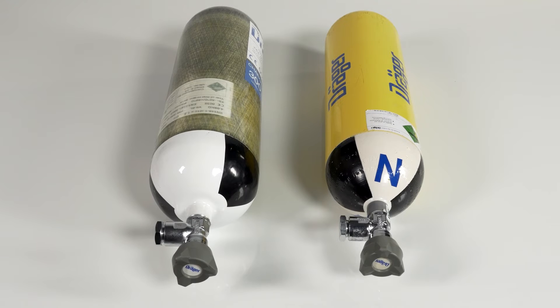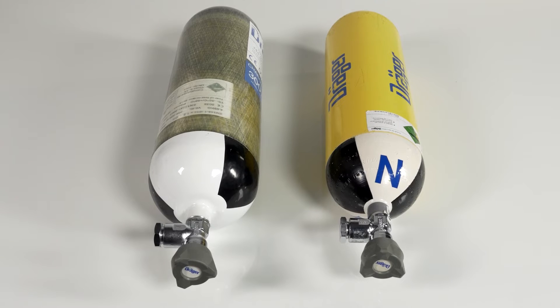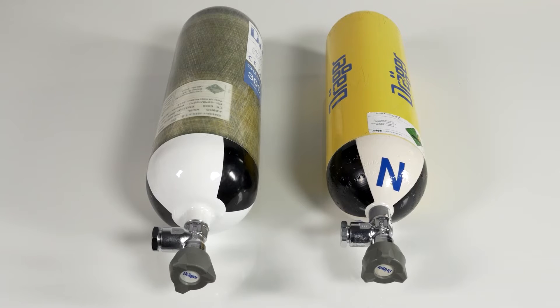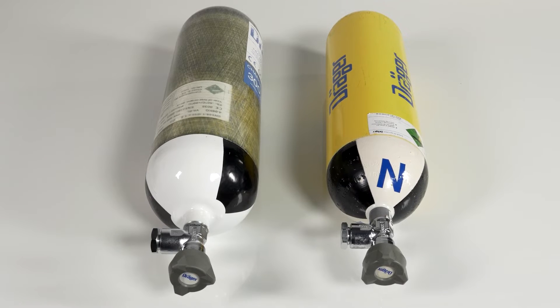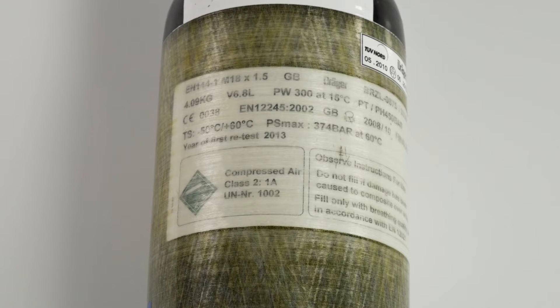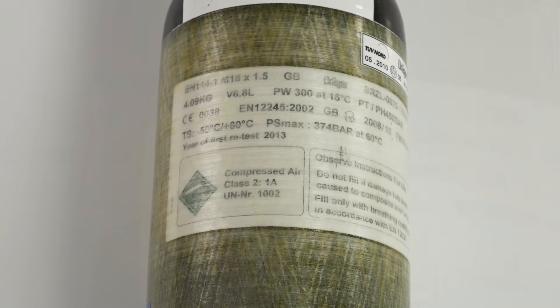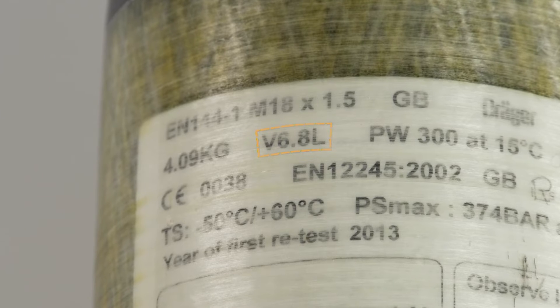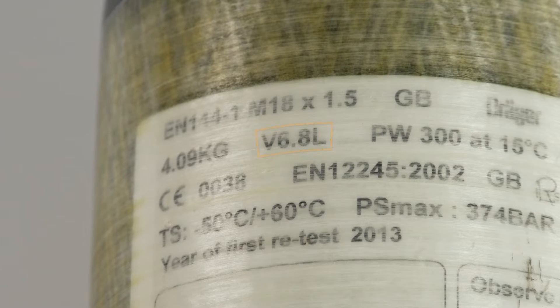The compressed air cylinders are available in a variety of options, including steel or carbon composite variants in both 200 and 300 bar nominal pressure. The nominal pressure can be read from the cylinder protocol or from the identification symbols. It should be noted that the available calculated duration is in relation to the capacity of the cylinder and not to the operating pressure.